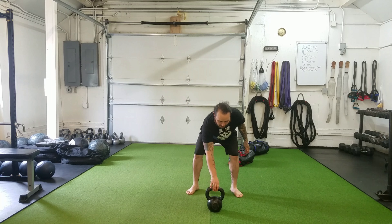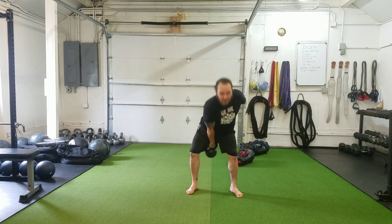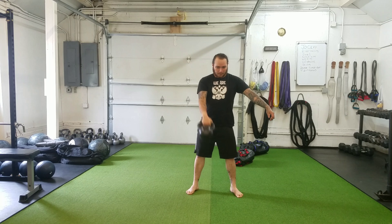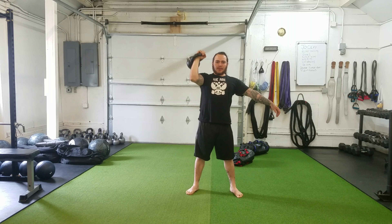We're going to begin with the single arm swing, then the single arm clean, single arm press, and single arm rack squat.